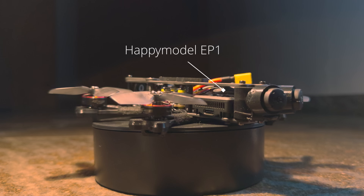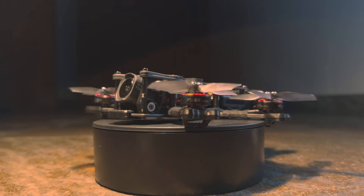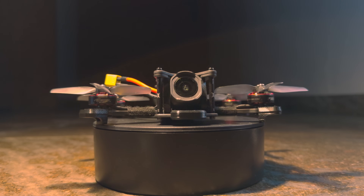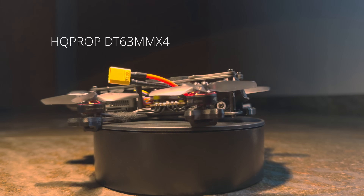We will be using ExpressLRS as our radio link. I chose the Happy Model EP-1 receiver because it has proven to be very reliable for me and it's both tiny and lightweight. Since this is a 6S build, I'm gonna be using the T-Motor F1404 2900kV motors, which I think are the best choice for smaller sub-250 6S builds. Paired with the HQ prop 4 blades we get a smooth, not too aggressive flight experience and a really quiet drone.